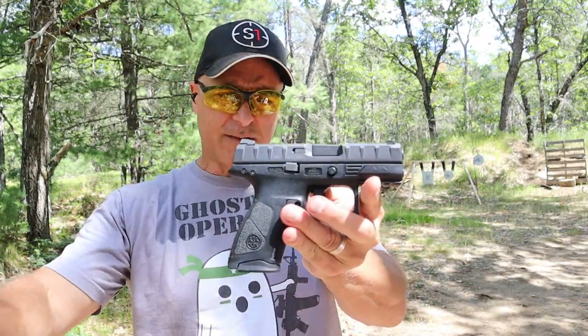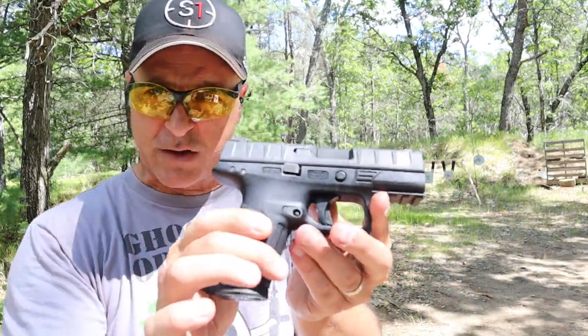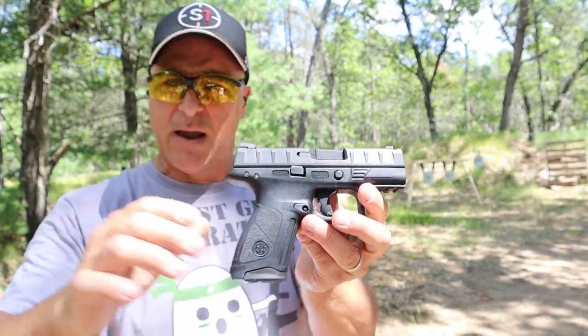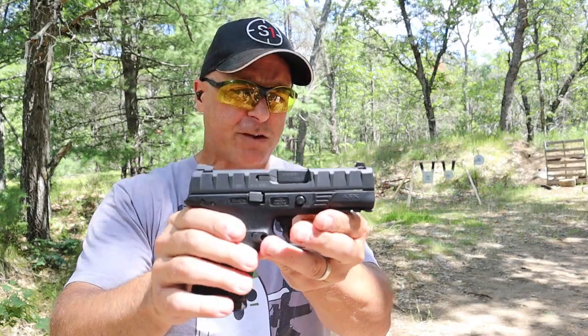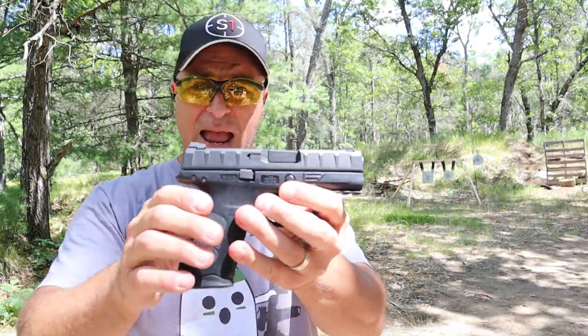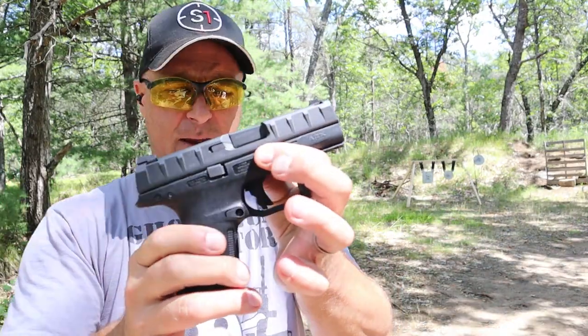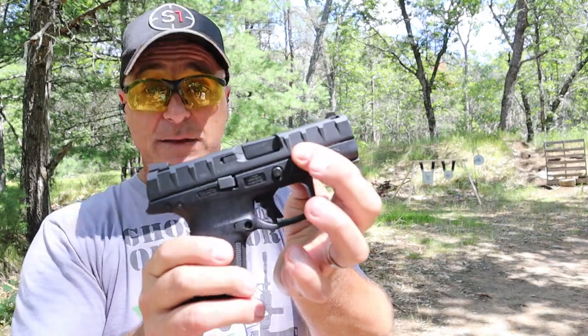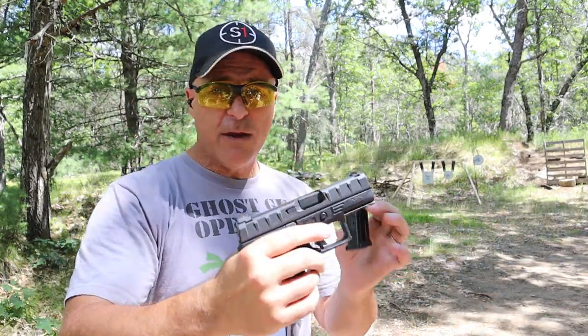One of the things that is branded with the APX line are the slide serrations — you can take one look at those and say that's an APX. What the Centurion offers is a cross between a compact size with a four-inch barrel and a subcompact with a three-inch barrel. This one offers a three-point-seven-inch barrel and 15-round magazines.